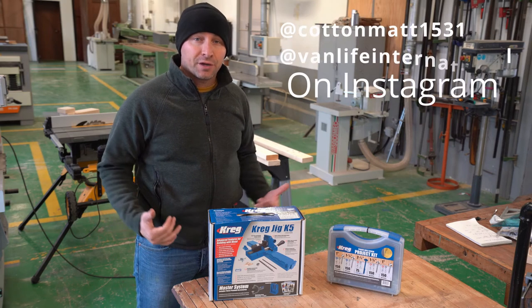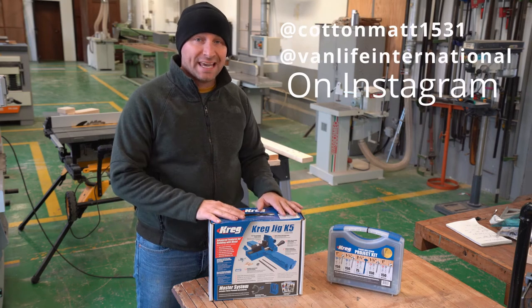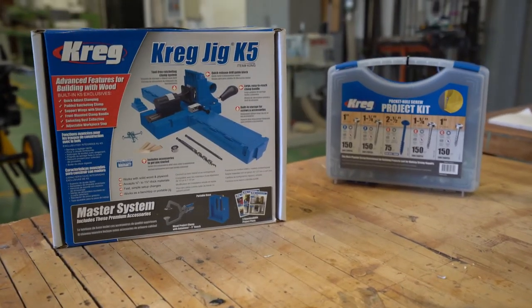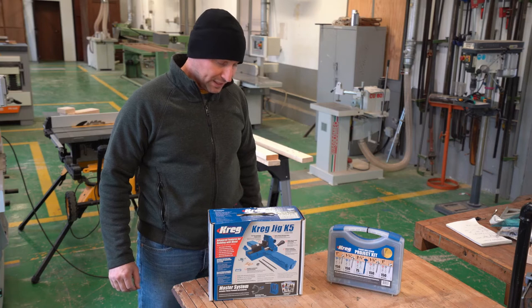Hey everyone, how are you doing? It's Matt. Today I'm going to be doing a really quick unboxing of the Kreg K5 Jig, which is a pocket hole jig, along with the project kit. So let's get started.